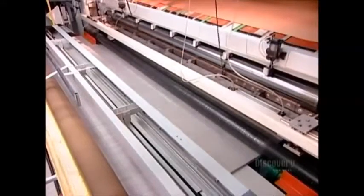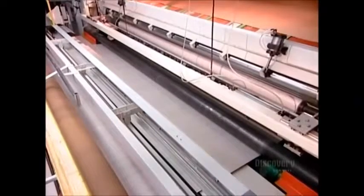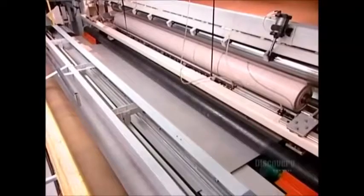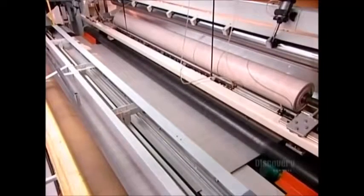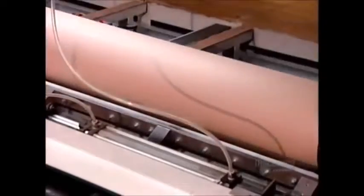Workers inspect the finished flooring as it rolls off the production line. It's 3.7 meters in width, wide enough for seamless installation in most rooms. The packaging is entirely automated, with equipment winding 30 meters of sheet vinyl flooring per roll.